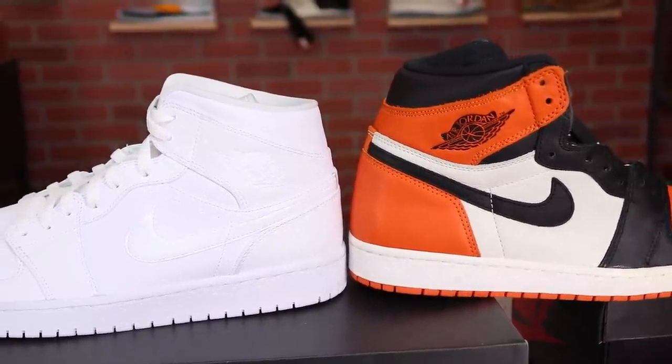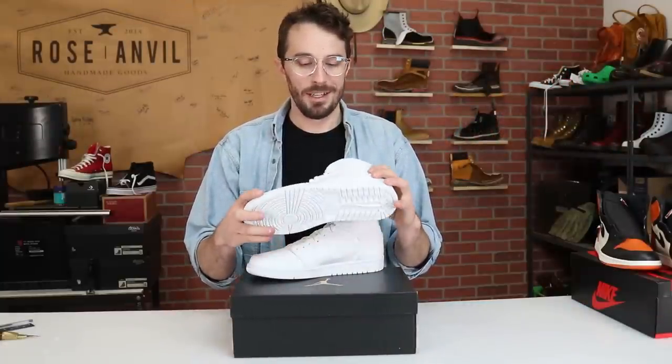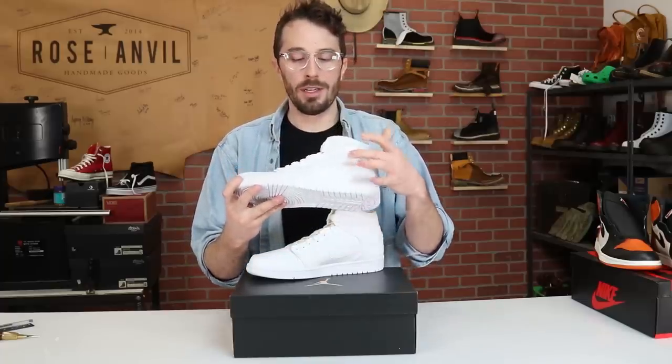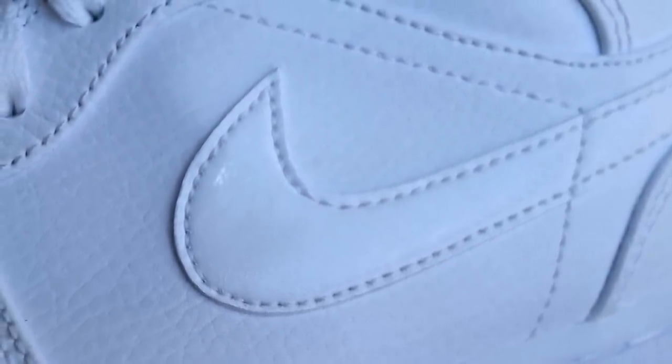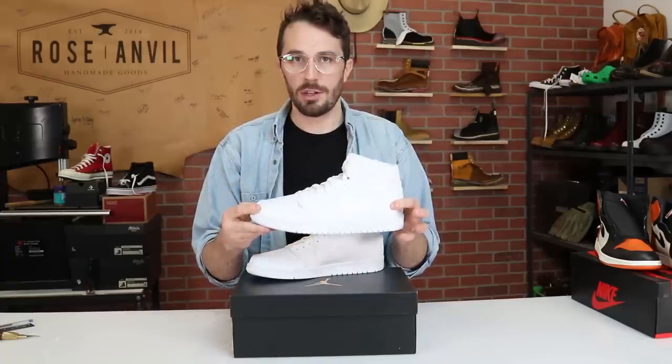Let's talk about the leather and the information we can gather without cutting them in half. There are basically two types of leather on here. The first is the Nike swoosh — it's a patent type leather. The second type is basically the rest of the shoe, which looks like a pebbled finished leather.